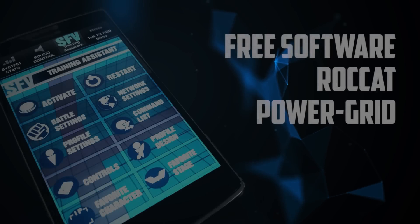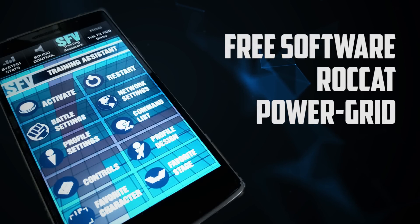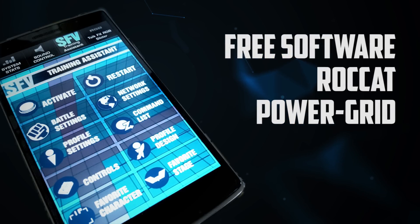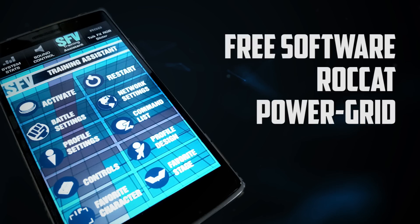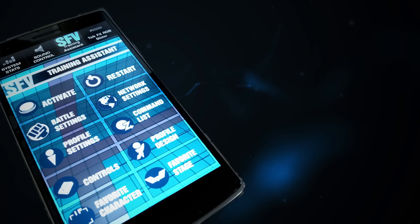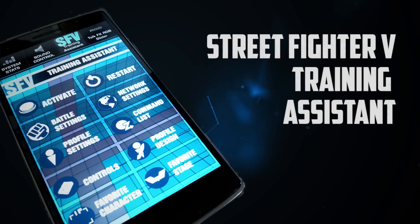Hey everyone, I've got this cool tool that I've been working on that I wanted to share with you guys for free. It's free software called Power Grid that I work on at my work. I wanted to do something for the Street Fighter community for a long time and I thought this was a great opportunity to do so. I hope you guys dig it — it's the Street Fighter V Training Assistant.